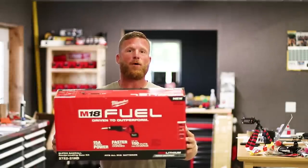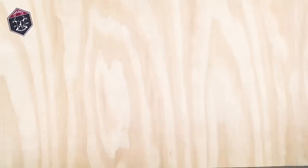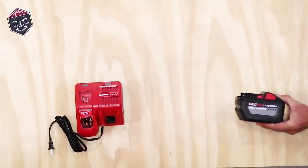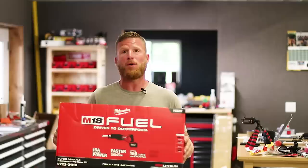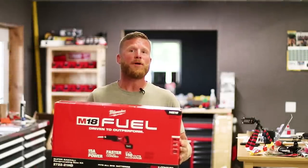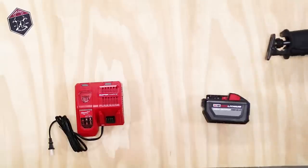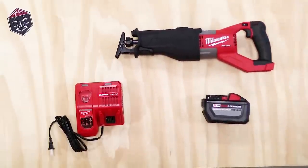Let's find out what's actually in the box. First off we've got an M12/M18 charger — a rapid charger. We've got the 12.0 high output battery, which is brand new to the Milwaukee Fuel battery line. Thankfully Milwaukee has pledged their allegiance to that M18 line, allowing users to maintain all their old tools with the same current battery tech. And of course, we've got the beast itself — the Super Sawzall. This thing is huge.